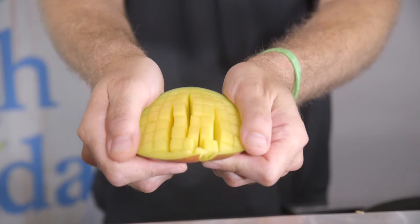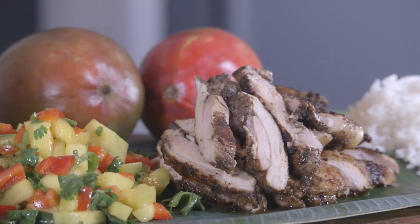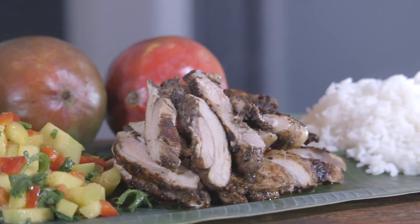It looks delicious! Can't wait to get in there — a little spicy, a little sweet. Find all these wonderful recipes and many more at FreshFromFlorida.com. Stay safe out there.